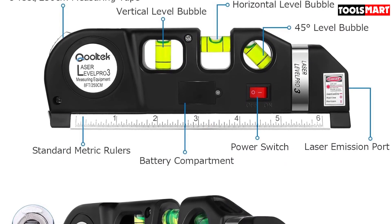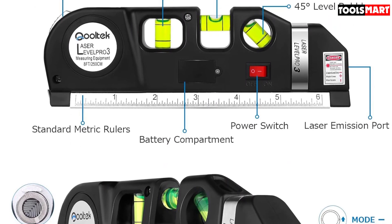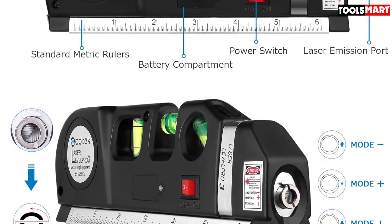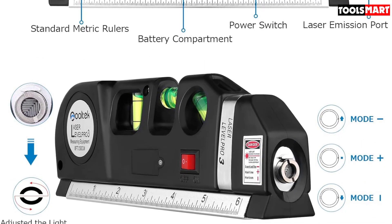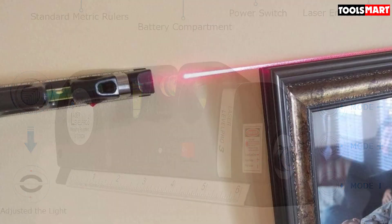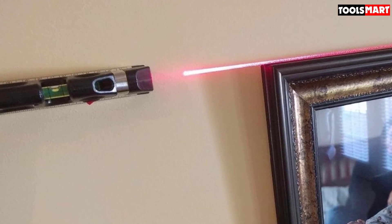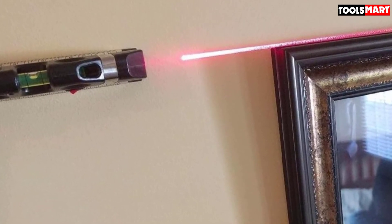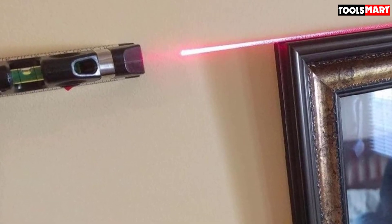As a 3D printing business, we find a need for all sorts of tools, wrote one reviewer. Not only do all the functions work great, but it also came with a small standalone metal ruler in addition to the attached rulers and tape measure. The laser is bright and came perfectly level, and the tape lock works well.